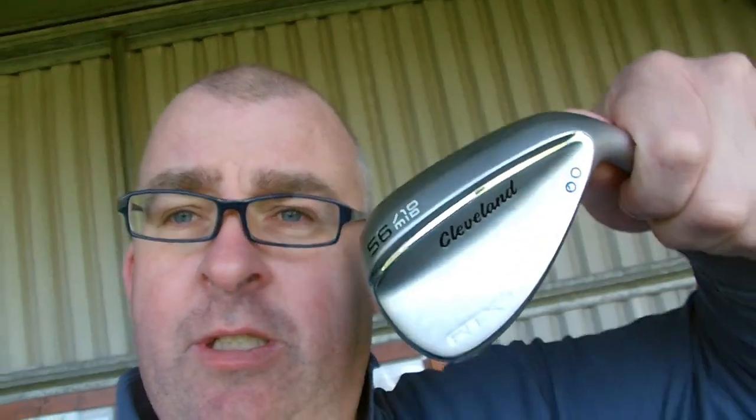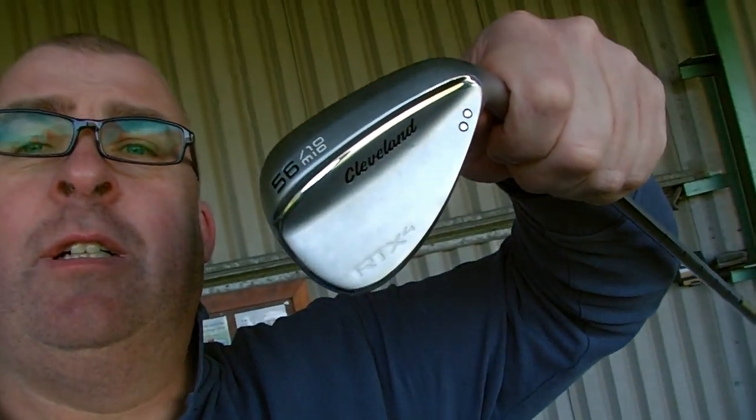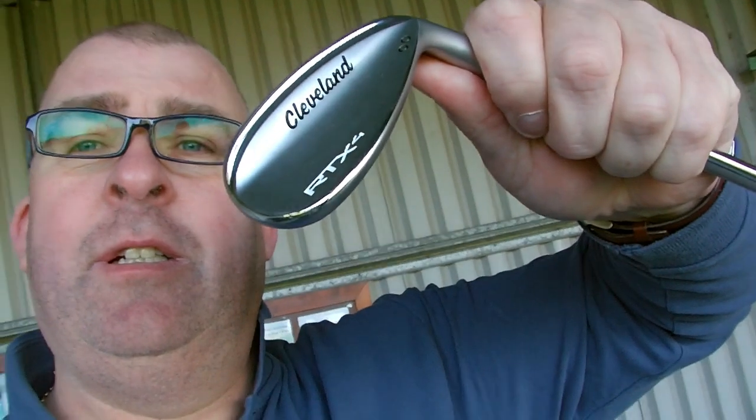I've also got my hands on a Cleveland — a MID 10 at 56 degrees as well. So I'll just show you this. Never bothered with Clevelands before, so let's hit a few balls and see what happens.